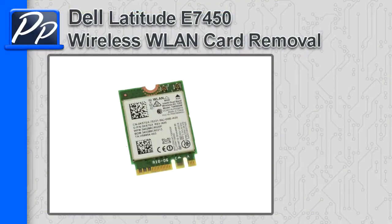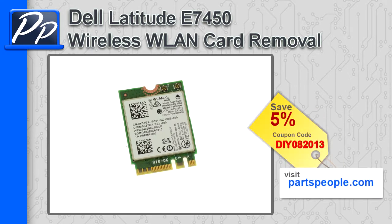Hey guys, this is Roscoe with Parts People. In this video, I'm going to show you how to remove the wireless LAN card on a Latitude E7450. If you're looking for parts for this laptop, go to our website and use this 5% discount coupon.